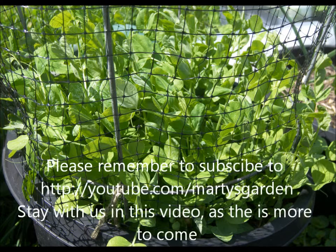Don't forget to subscribe at youtube.com/MartyGarden so you can see more videos just like this, and visit us at thepottedvegetablegarden.com if you love container gardening. I'll see you there.